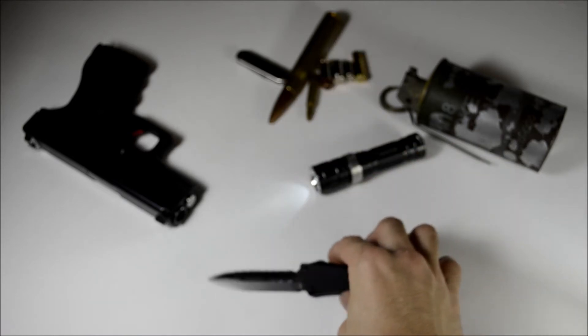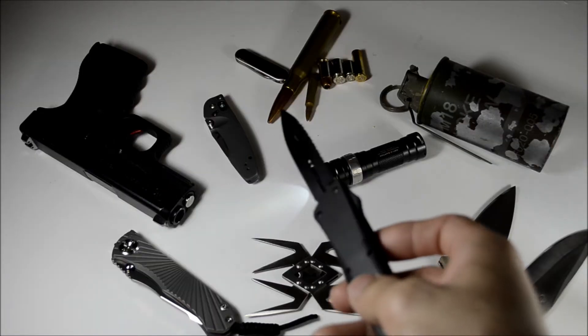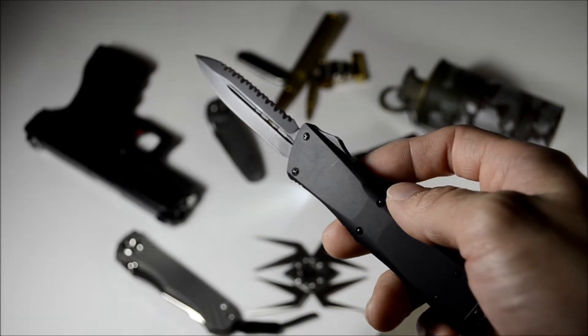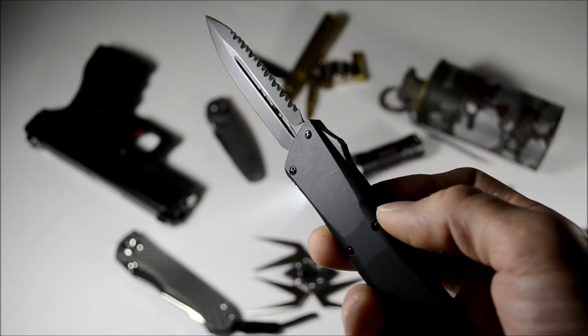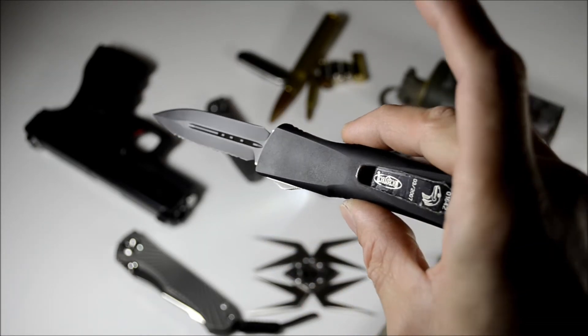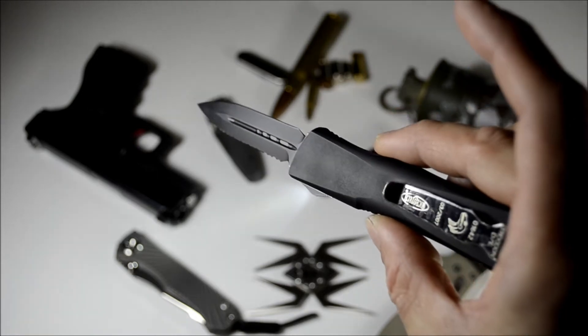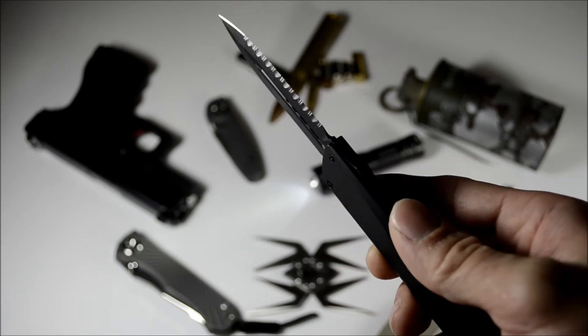So this is a Microtech Trodon. I actually had a place ordered for the new fancy Microtech Ultratech that was out last week, and I'm not really sure why I ordered a knife that's not legal to carry.